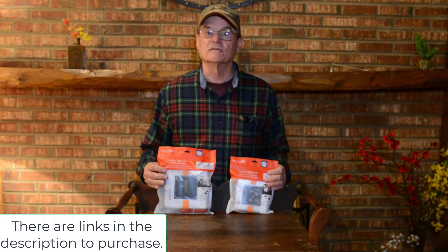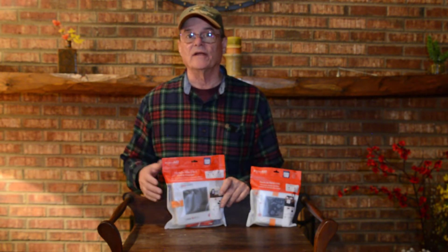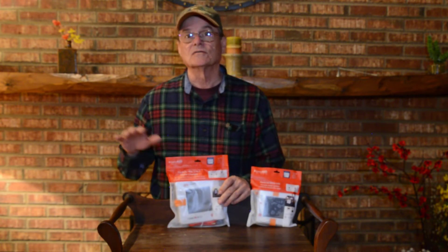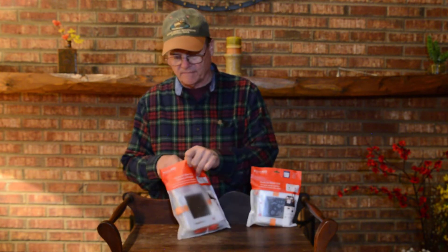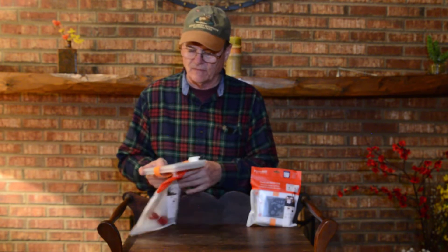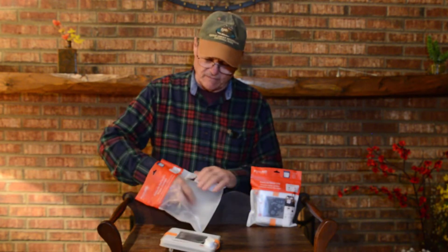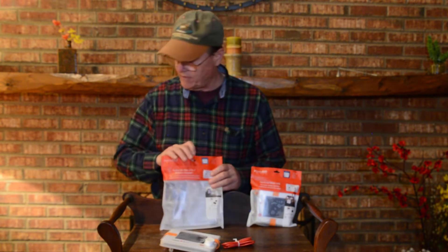We've got two different models here, though there are actually five models — we'll talk about the different versions later. Luminade has five different models of these lights. We're going to start with the first three main lights. We have the smaller one and the middle size one; we didn't get the larger one, but it's basically the same as the middle one except the light is brighter and it has a bigger battery. Let's open the package and show you what it looks like. It comes with the light and a cable for charging via USB.